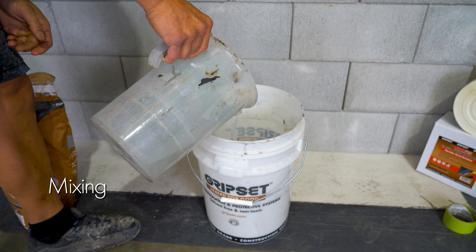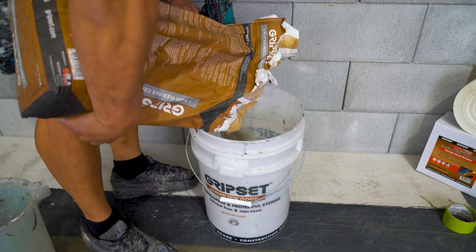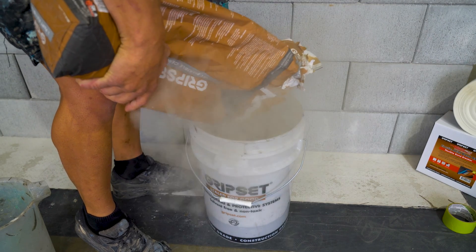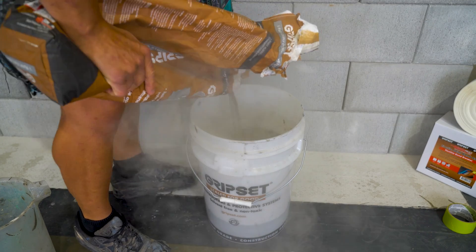For the mixing of the product, you require 4.2 liters of water per 15 kilo bag when applying with a roller or brush. If you prefer a trowel application, you can reduce the water to 3 liters per 15 kilos. Always stir with a mechanical mixer — no hand mixing.